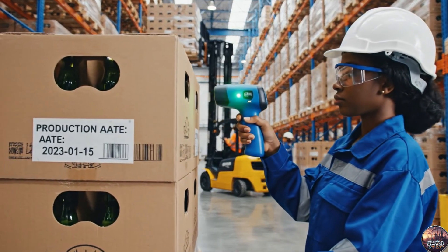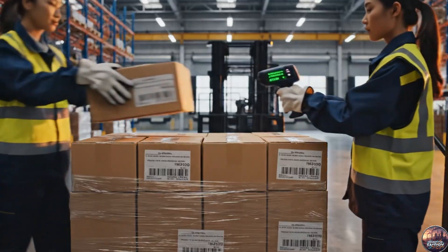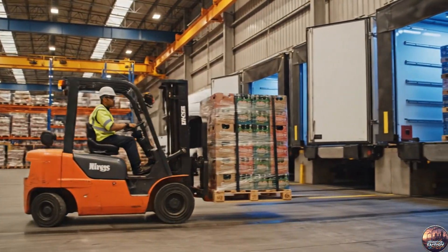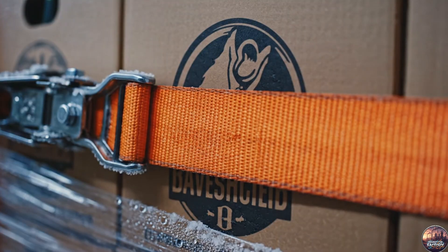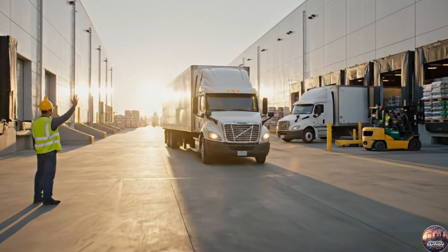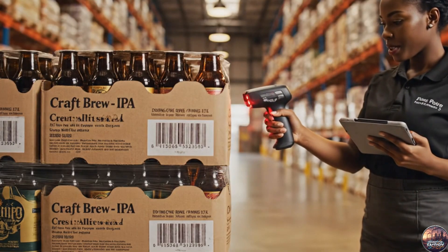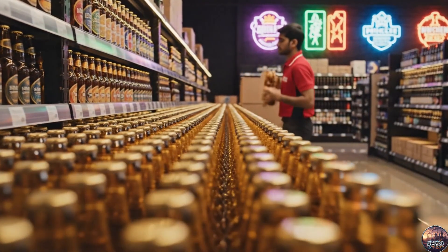The oldest beer stock is selected first, ensuring freshness for distribution. Beer is loaded into refrigerated trucks, maintaining the cold chain for safe transport. Pallets are secured carefully, ensuring safe transport without damaging the beer. Refrigerated trucks depart, distributing beer to bars, retailers and wholesalers. Beer arrives safely at retail and hospitality outlets, where staff carefully stock each bottle for display.